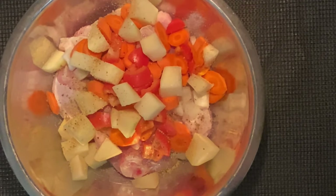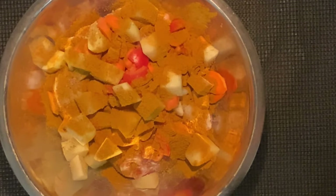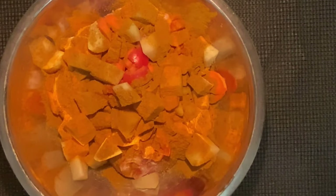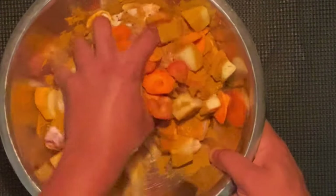Now I'm going to add my curry powder, getting it over all of it. I always add some turmeric when I do my curry — that helps with the color. As you guys know, curry is a mixture of spices and turmeric is what gives it that color. We're going to go ahead and give it a nice rub.